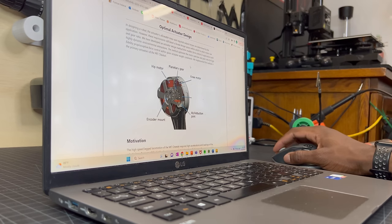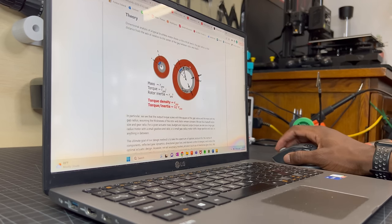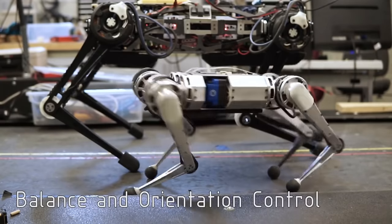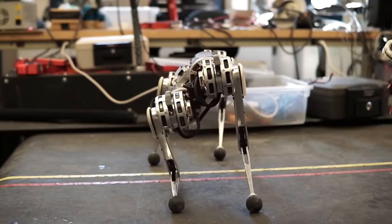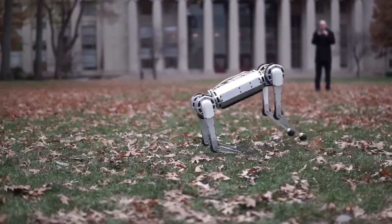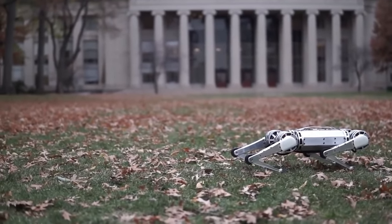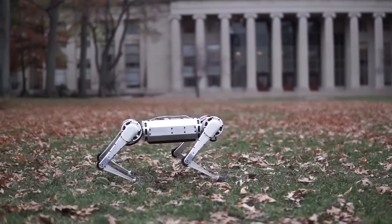I started by doing research on the best actuator designs and found my solution to be MIT's Mini Cheetah. The Mini Cheetah uses quasi-direct drive actuators — actuators with a high torque motor and a low gear reduction. This is probably the most optimal actuator design for walking robots since you get a high torque output, high efficiency, and high compliance.